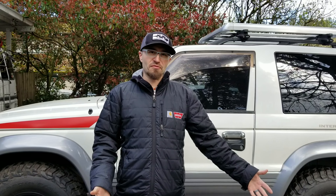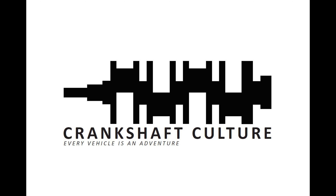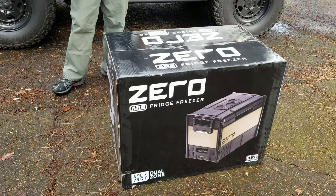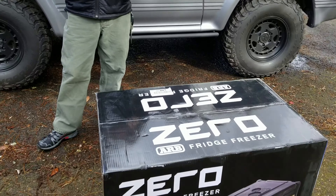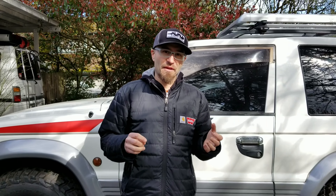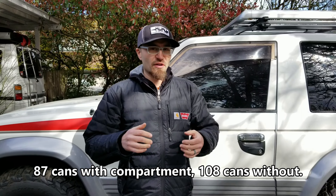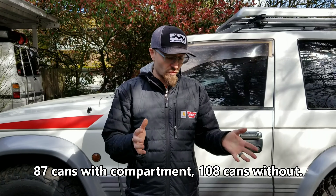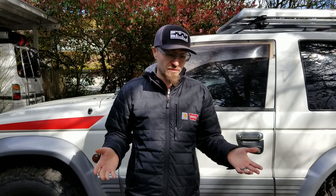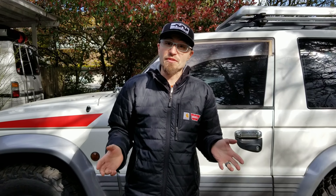Look what just fell off the UPS truck — it's a brand new ARB Zero Fridge Freezer. This is actually their brand new dual zone fridge, a 69 liter. This thing will hold 87 cans of adult beverages — beer, soda. We literally just got it from the UPS man, just dropped it off. So let's open it up and see what's inside.